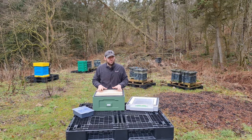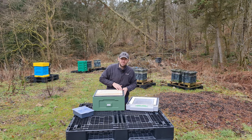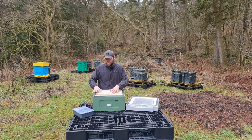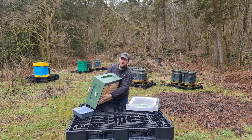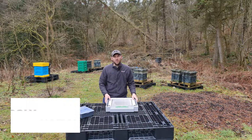With this top bee space design and the boxes coming all the way up to where the negative rebate starts, you're not going to have any issues with frames sticking to each other above the frame lugs — which is a real nightmare on some other hives like the Suienti. So then we move on to the floor.